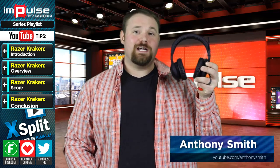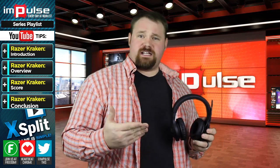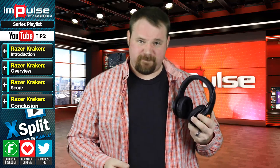This is the Razer Kraken USB. A lot of people actually requested that I do this one. It does present a little bit of an issue in that the cord is green — it's green screen green. So what I'm going to do is actually tuck it behind me while I talk about this particular unit.